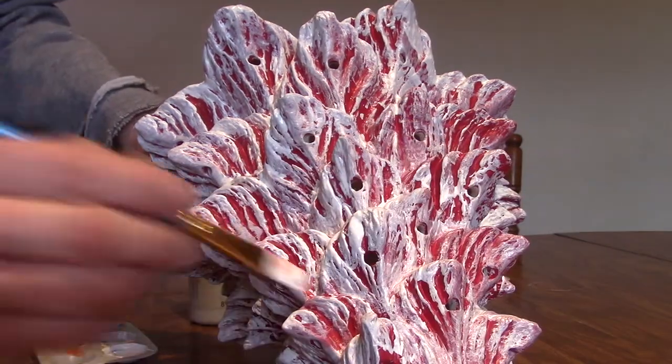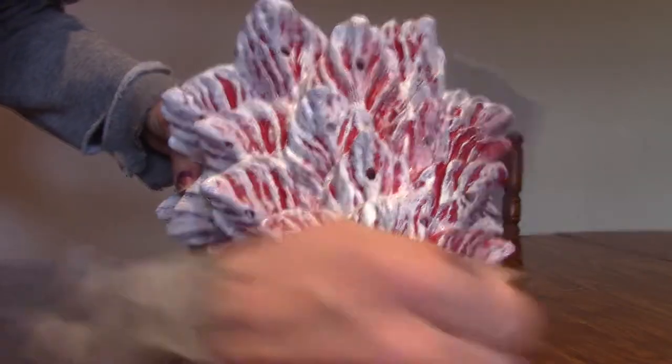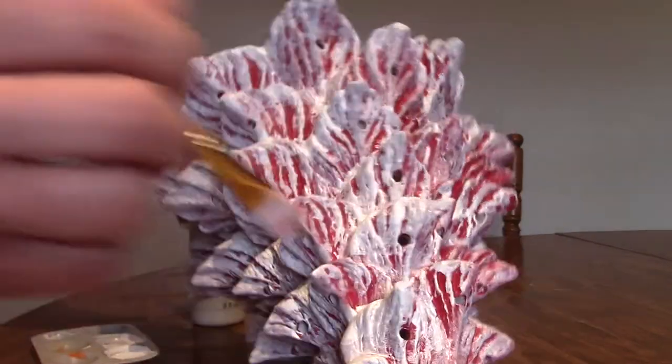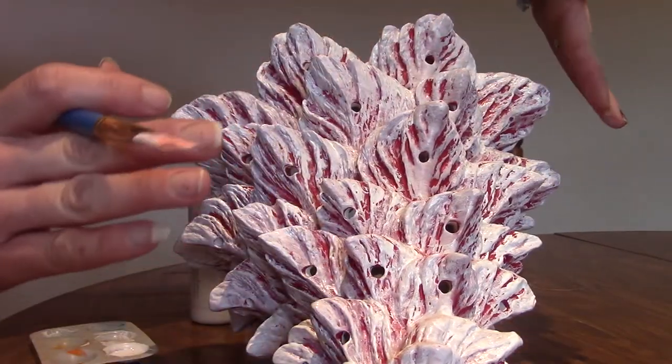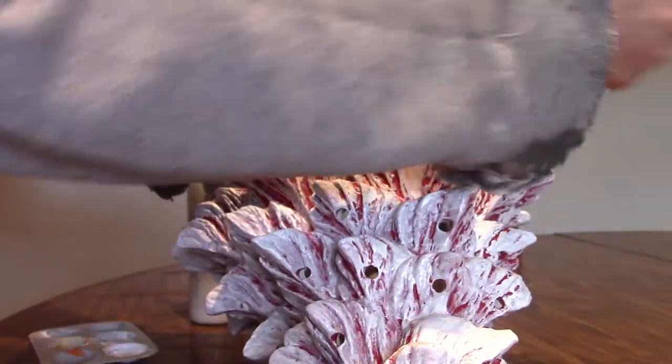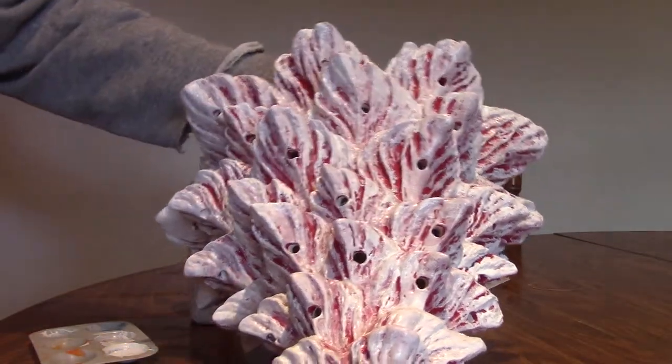Let me go against the grains, and real thick around the edges only. This is coat number three. So you're going to do that for two coats and three coats. Coat number four is done a little differently. Coats one, two, and three are all done the same.